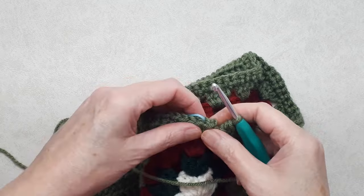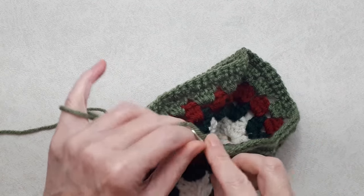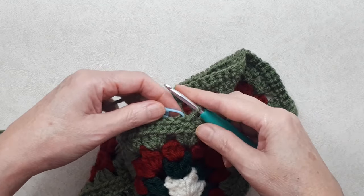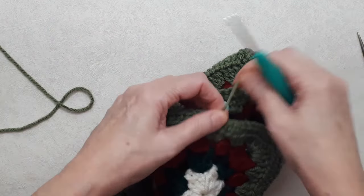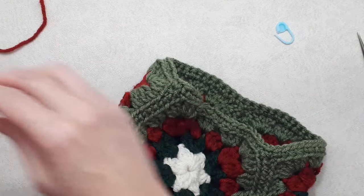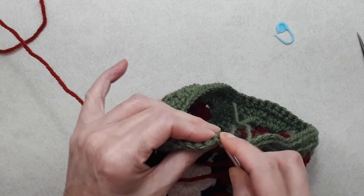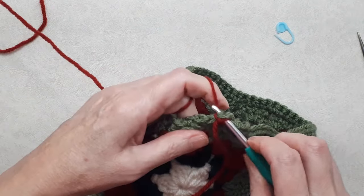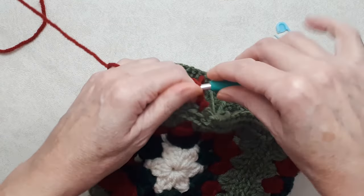Here I am at the end of the round — I marked my chain stitch when I began, so I'm going to join into that chain stitch, picking up two loops, and join with a slip stitch. If you wanted to carry on with this color you'd just chain one and carry on, but I'm going to change to red. Cut a tail, pull it out, and join on the new color — go under both loops of the stitch just behind where I fastened off and join on the new color with a slip stitch.